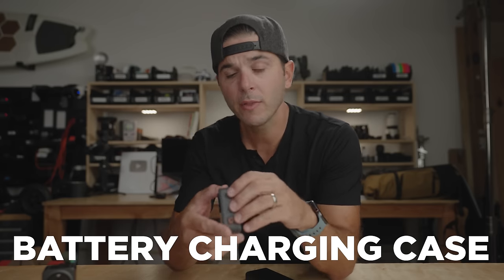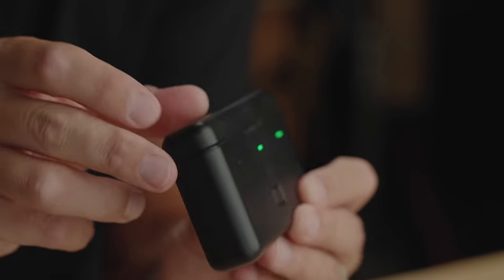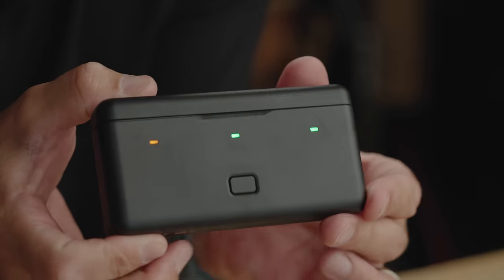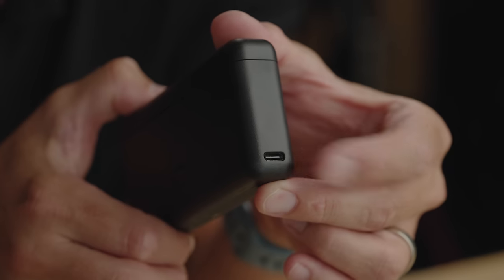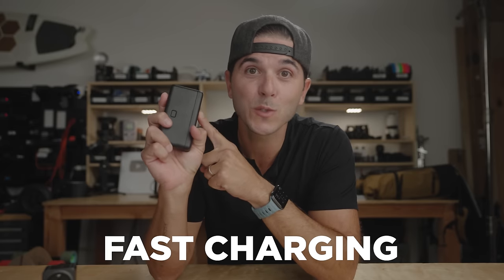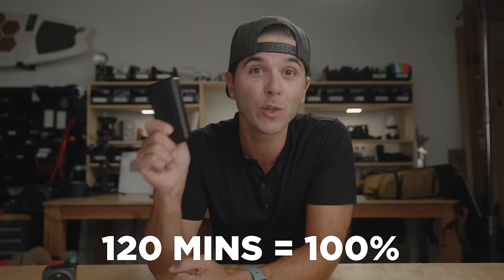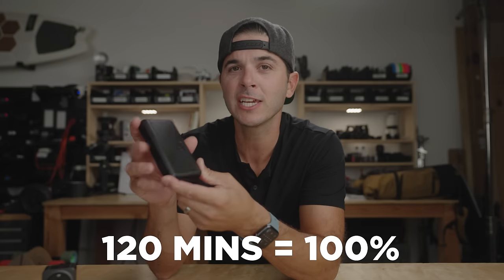Back to the Adventure Combo Pack. The coolest part is the battery charging case. This combo comes with three batteries, and this case holds all three. Look how slim it is — it's a super slim, really slick case with a USB-C charging port. It supports fast charging: three batteries in there and it takes 56 minutes to get all three to 80%, and two hours for all three to be fully charged. I have never seen a charging case this slick.